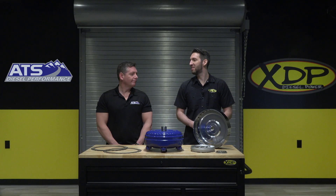A big thanks to Ryan from ATS for giving us the rundown on the ATS torque converters. To find out more and get one for your truck, check out xdp.com or contact your local dealer.